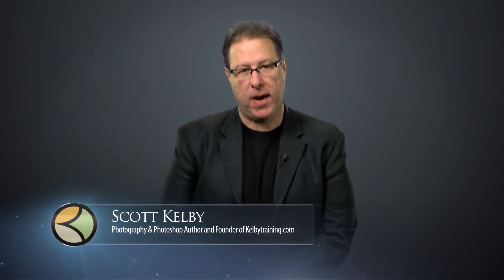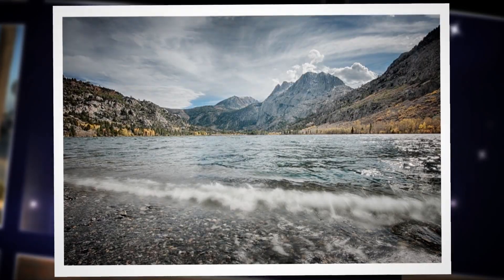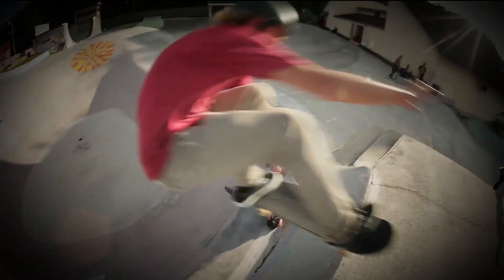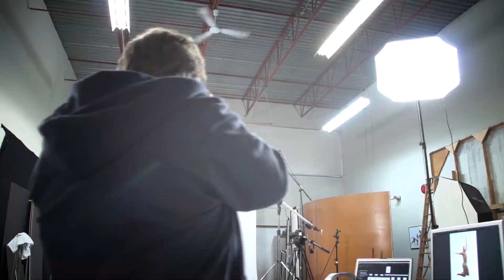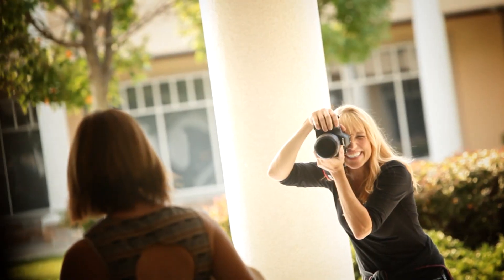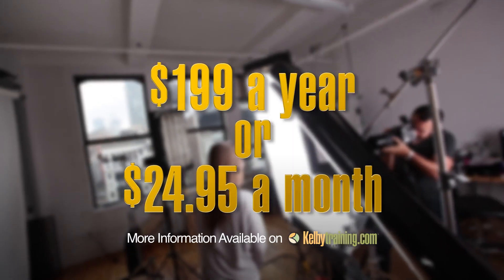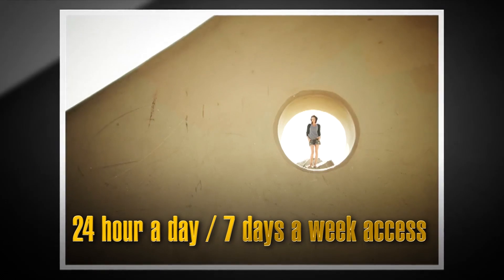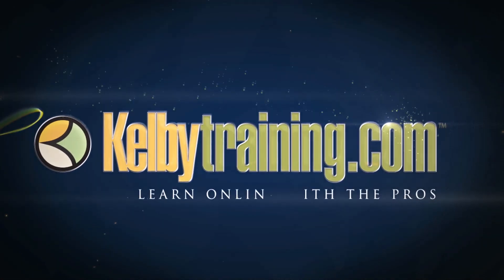Scott Kelby here, and welcome to this quick tour of our online training. We have hundreds of online classes covering everything from lighting to landscape photography, portrait photography to sports, wedding, automotive photography, food, fashion, travel — you name it. The most incredible part is the price: you get all of this for just $199 a year or $24.95 a month, with 24-hour, 7-day-a-week access from anywhere in the world. I invite you to join us today and start learning right now.